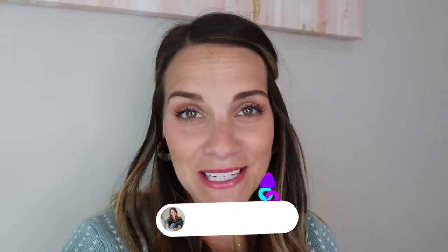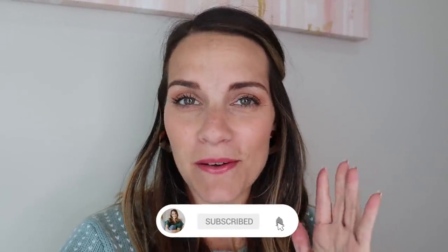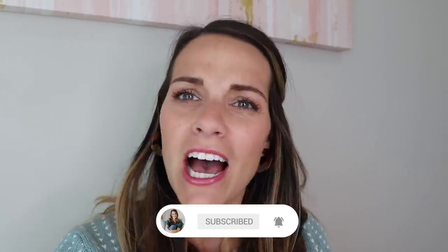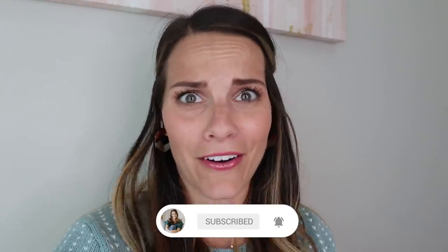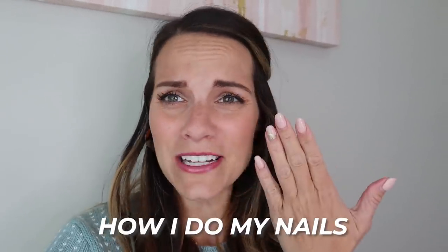Hello everyone, welcome back to Mindy's Best. I'm going to be filming a really fun video today about the one thing I get asked about second to how I curl my hair. So today we are going to be learning how do I do my nails?